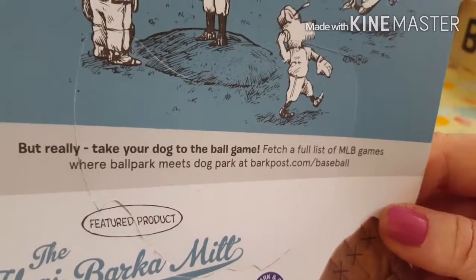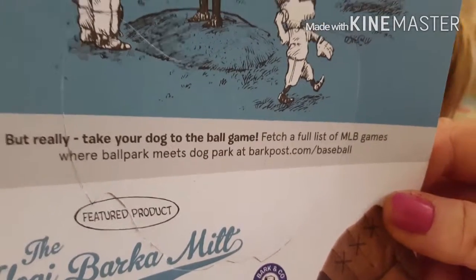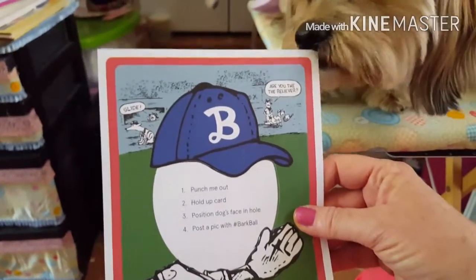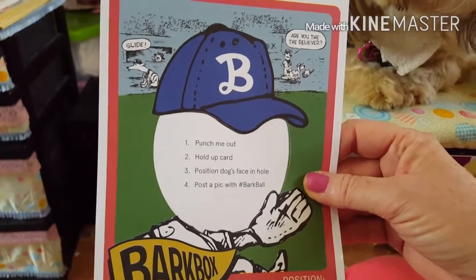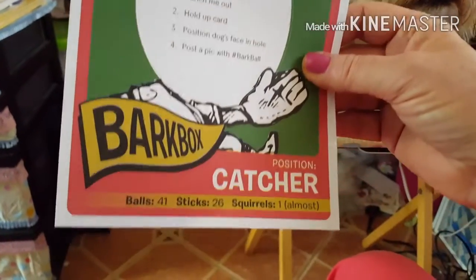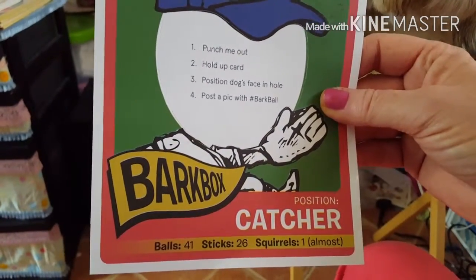Fetch a full list of MLB games where the ballpark meets dog park at barkpost.com slash baseball. Then on the back side here it says, are you the reliever? Punch me out. Hold up card. Position dog's face in hole. Post a pic with number of bark ball. Do you post it to their website, I wonder? I don't know. But anyhow, we're going to do that — we're going to take a picture of her with that.